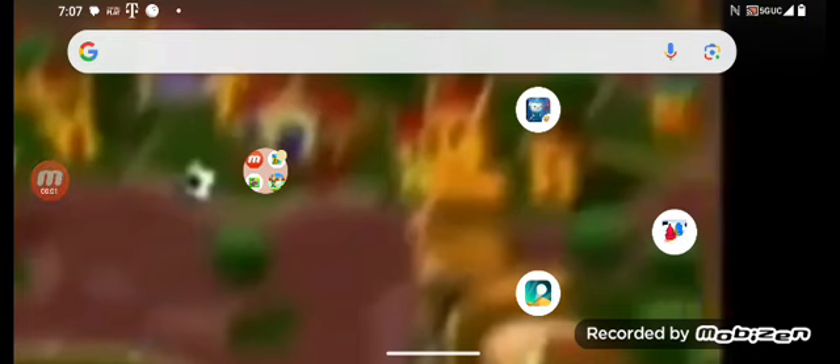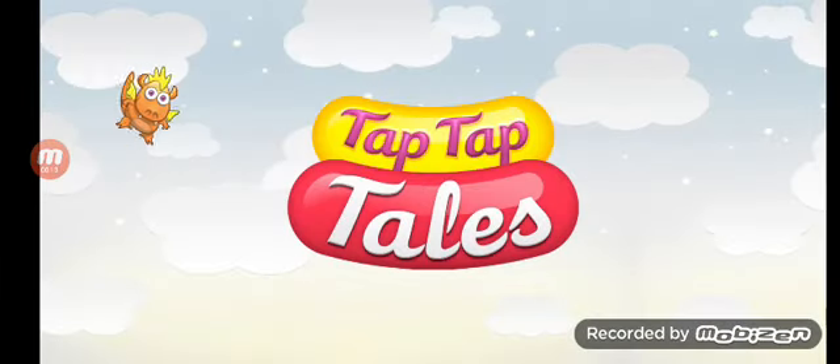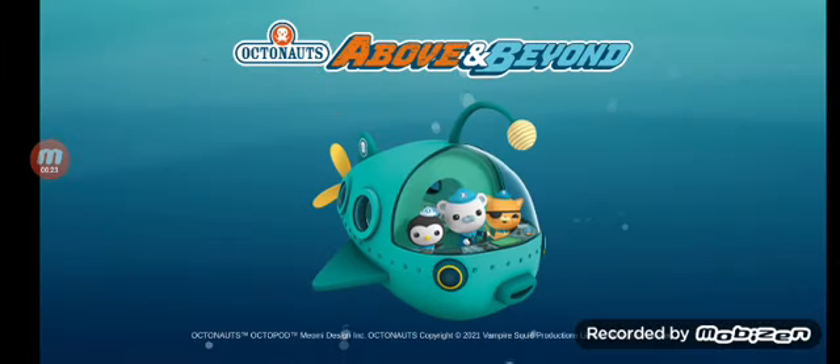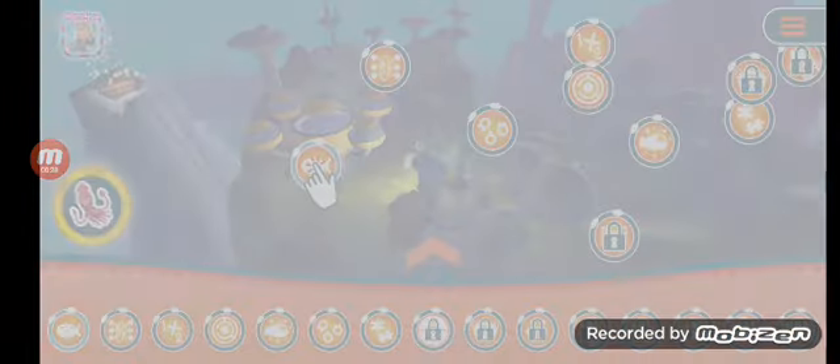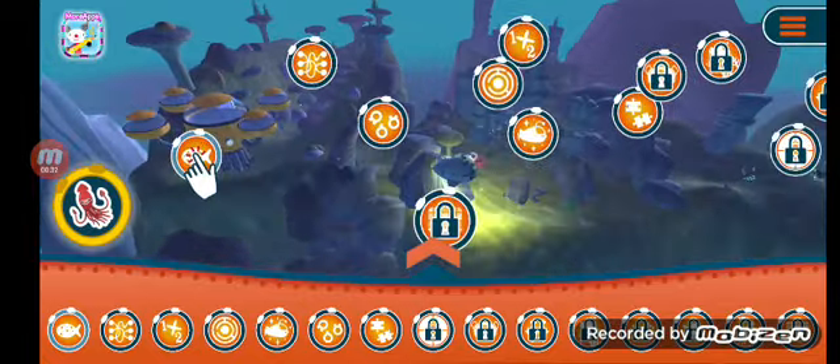This is an app by TapTapTales and Octonauts Limited, called Octonauts — another Octonauts app made with Unity. The Octonauts and the Giant Squid! Welcome to the world of the Octonauts.